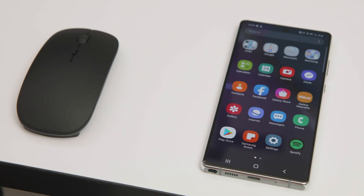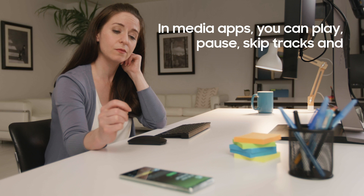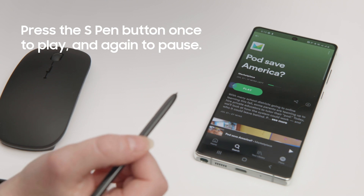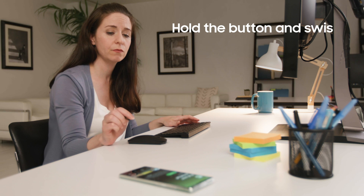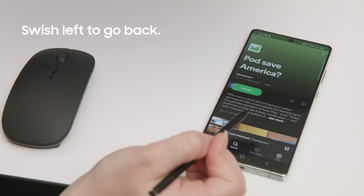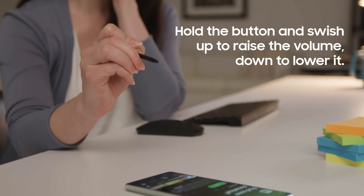So, how does it work? Let's say you're in a media app like Spotify. You can use your S Pen to play, pause, and skip tracks and adjust the volume. Press the S Pen button once to play a track and once more to pause. Hold the button and swish right to skip forward, left to go back. To raise or lower the volume, hold the button and swish up or down.